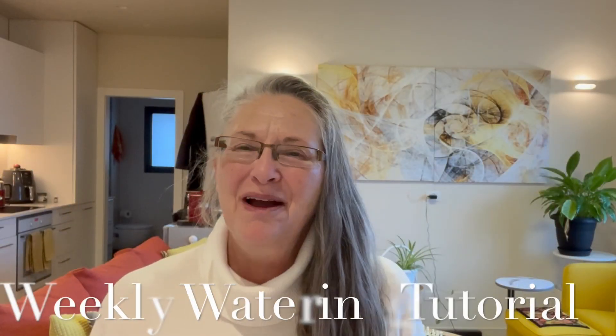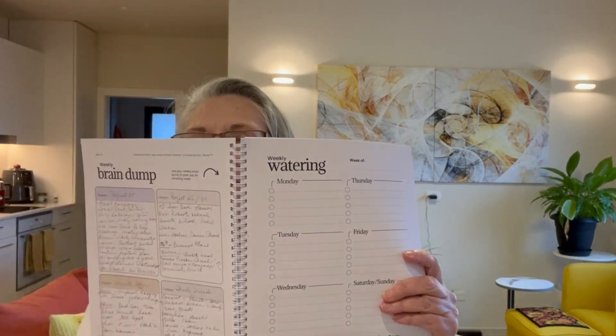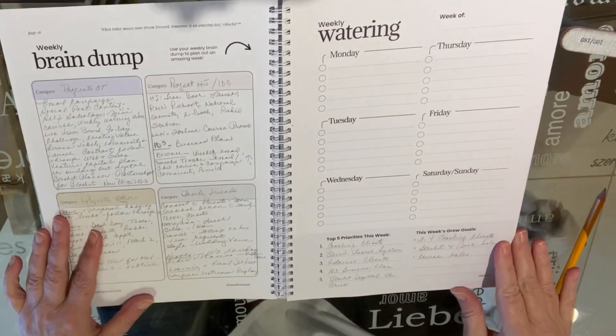Hey, it's Adonis. You might be wondering what to do with the weekly watering. When we created the original video series, the weekly watering was not part of the original planner. This video is going to talk about the weekly watering and connect it to the brain dump. In your planner you'll see brain dump and then weekly watering. Let me show you — I'm going to bring you down on top of my planner and we're going to connect the brain dump and the weekly watering.